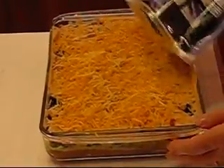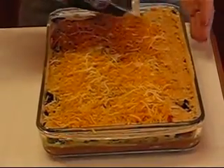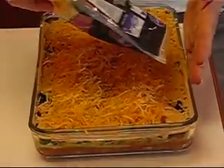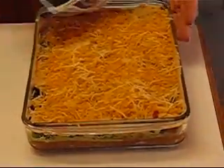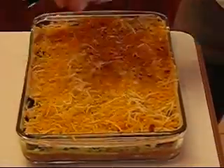You just want to get a good coverage and you won't spread this out afterward because you would ruin what you've done underneath. Just kind of sprinkle it in the position you want and you'll have it. So there you go with that one.